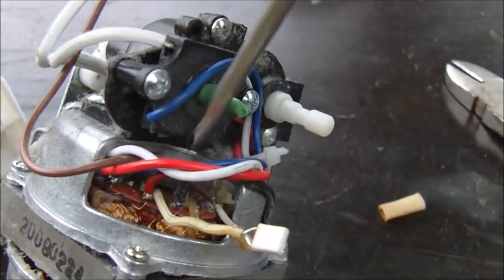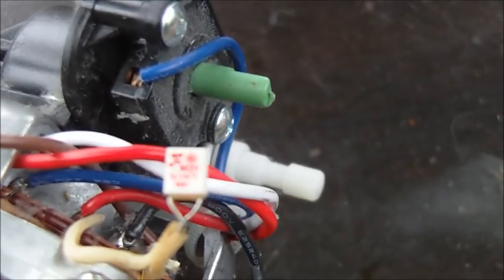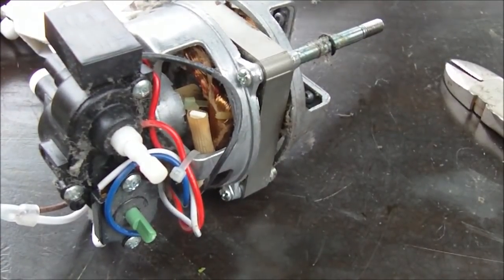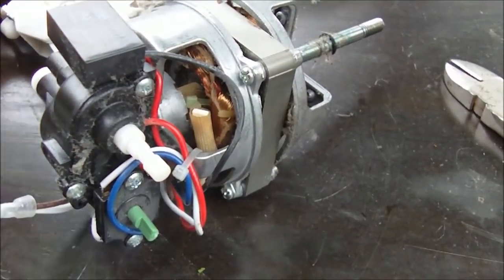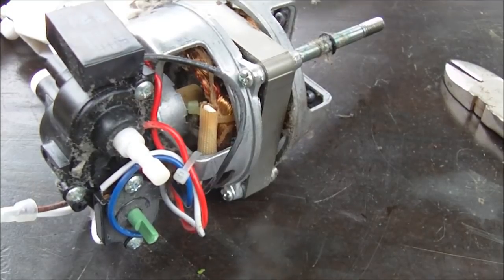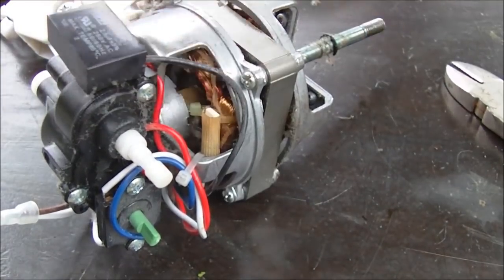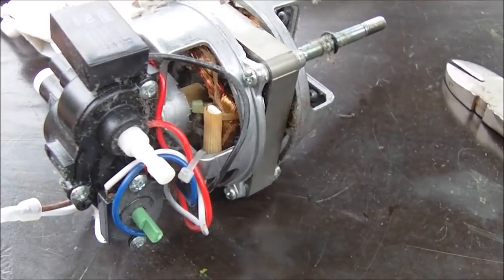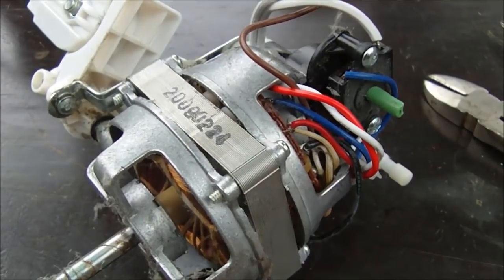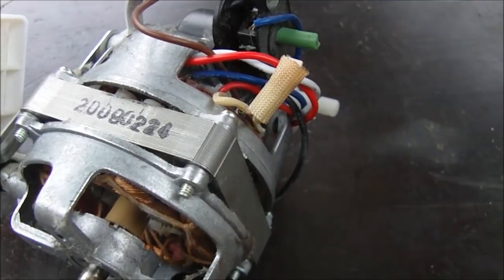Another option is to unsolder it off the board — you can see there's one wire here and one wire here. You can cut it off, take it into an electronics supply store, and match it up. The only discouraging thing about making these repair videos is that some people may skip replacing the thermal protector and just run the fan without it — which could cause the fan to overheat and catch fire. Do not ever do that. That thermal protector is there for a reason. This video is for entertainment and educational purposes only, and I do not recommend doing any repairs to electrical devices. Thank you for watching.